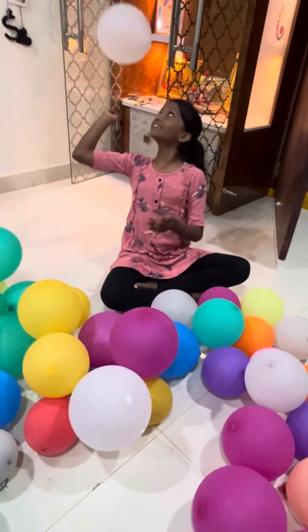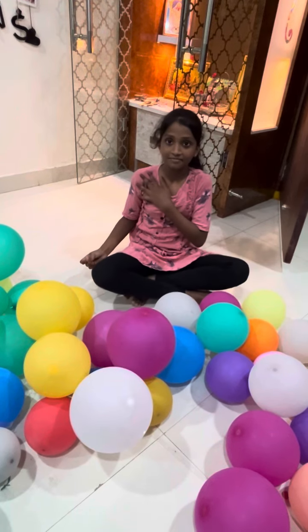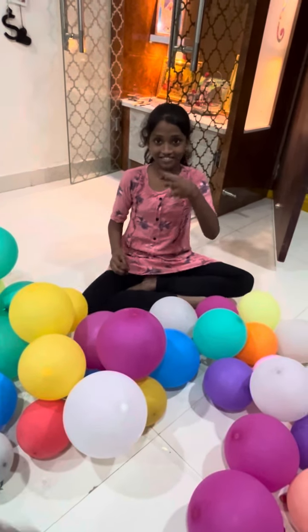Ten seconds left, honey. Three seconds over. Okay, Lenny, stop.